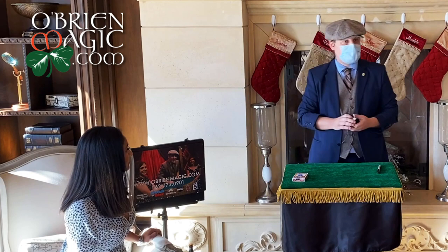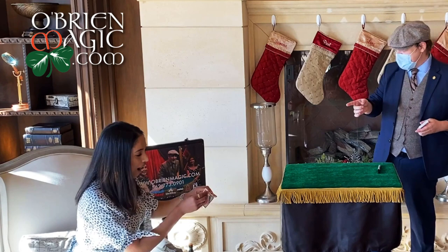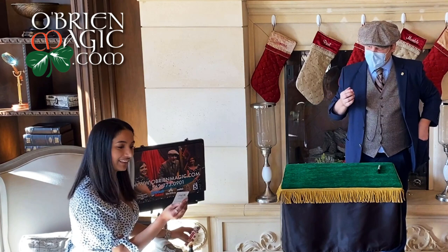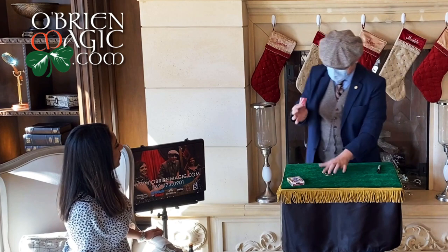Go ahead and have a look — is it under the box? Is it in the box? No. Go ahead and check — look inside the purse. Look inside the Gucci purse. Oh, the Gucci purse over here! I'm so sorry, sometimes it ends up inside the purse. Is that yours? Oh my god, thank you so much!